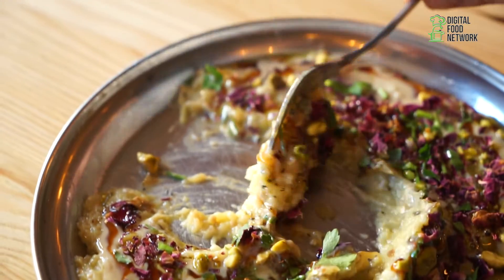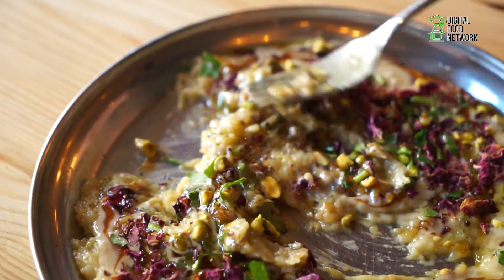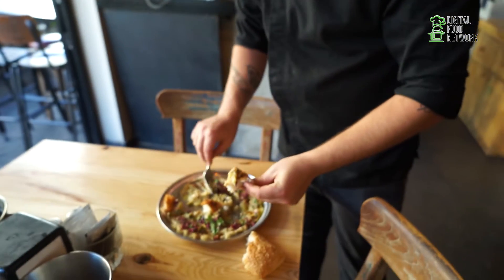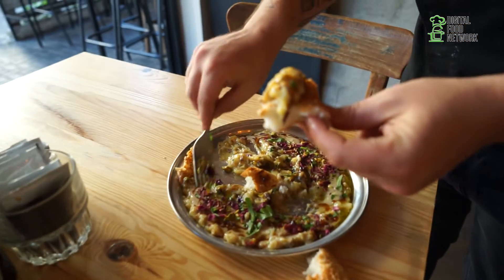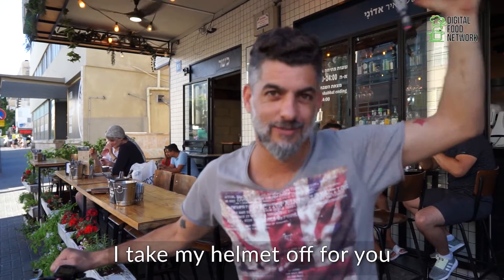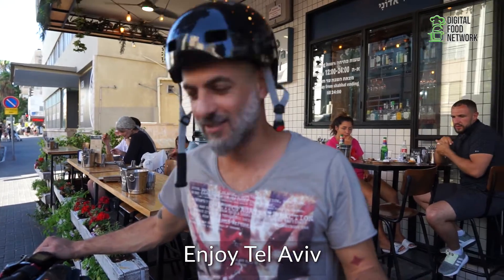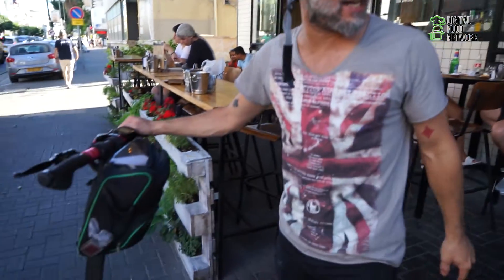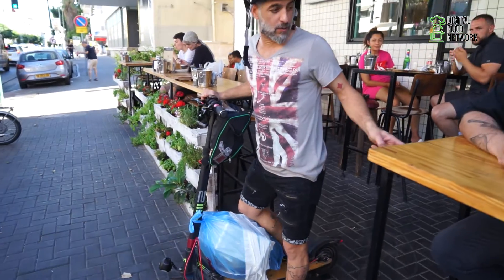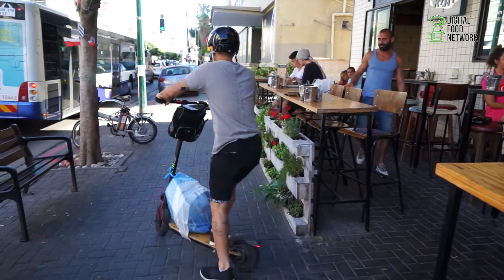You gotta try this. I take my hat off for you. Enjoy Israel. Enjoy Tel Aviv. Enjoy the food. This is how I roll. I'm waiting for you.